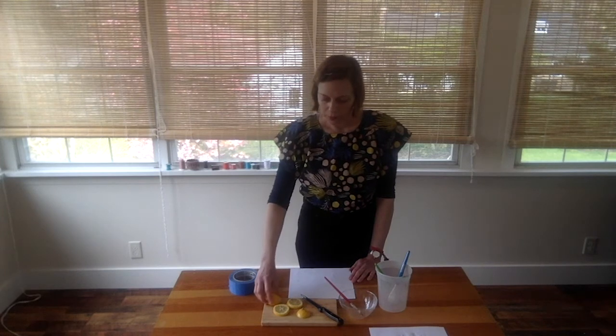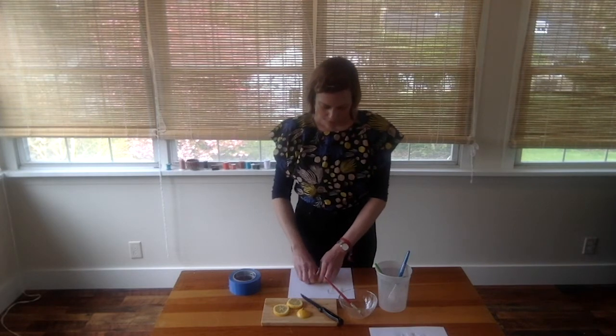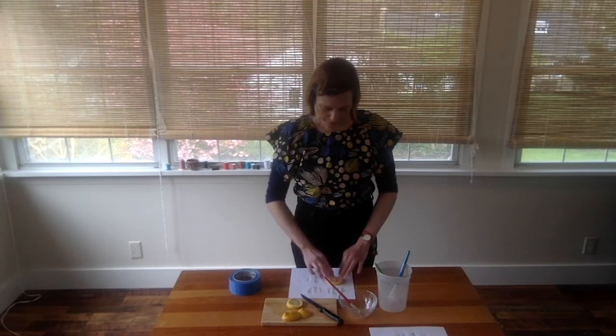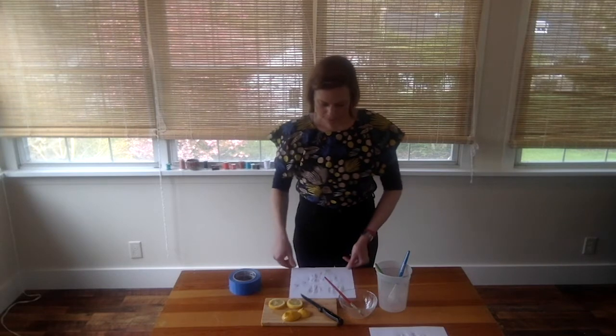The next experimentation we're going to do is printing with the lemons. You can print with the end of the lemon — it's very much like printing with a stamp; you just press it onto your paper. A lot of times it creates an interesting design, because some parts of the lemon print and some don't, especially if you use the slices. Press kind of gently. When you're done with this image, put it to dry too.